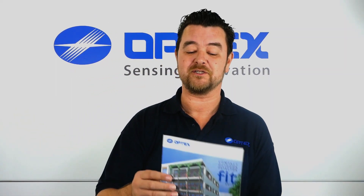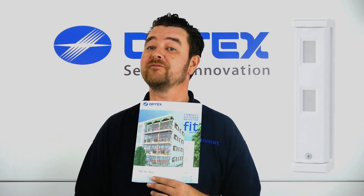Hello and welcome to another Optex product overview. My name is Matthew Oakley and you are welcome. Today we are going to talk about the Optex external detector called the FIT, the FTN.